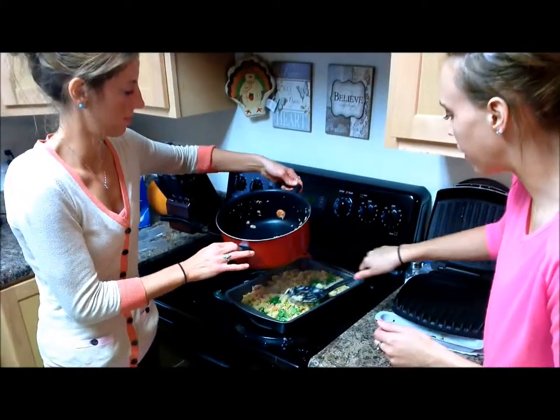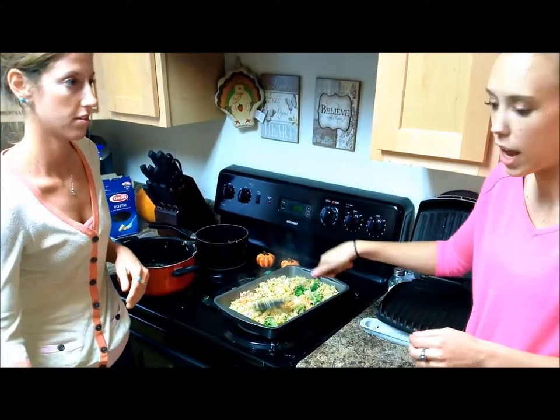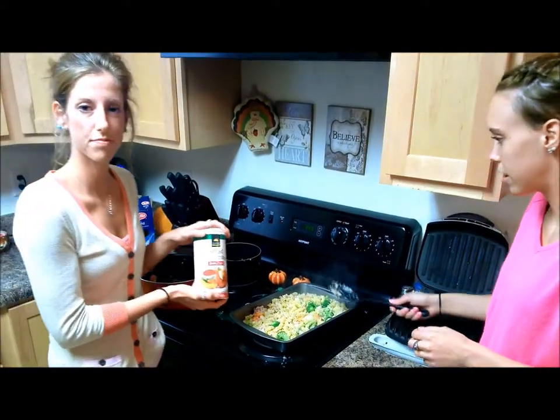We're just going to go ahead and level this out. If you prefer to make it a little bit easier, you can add a couple slices of cheese to the top, or you can add breadcrumbs to give it a crunch.